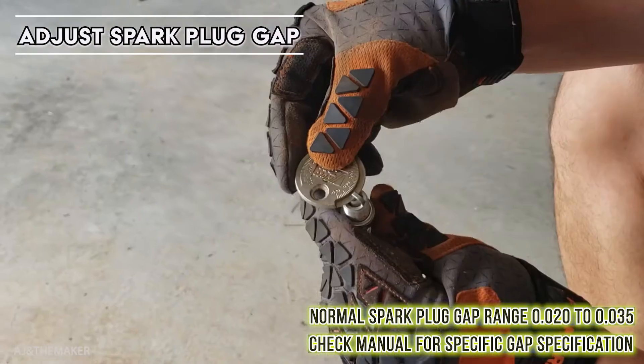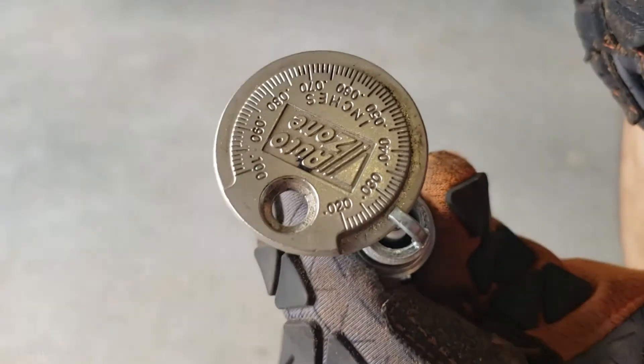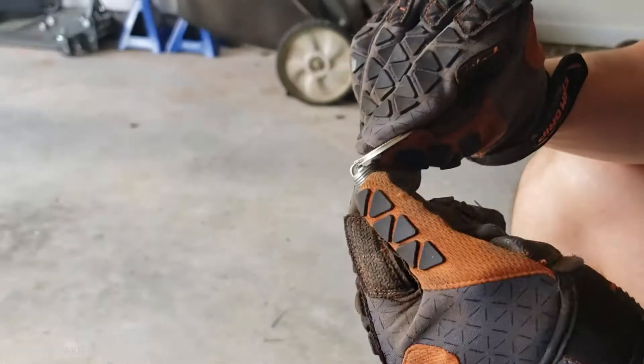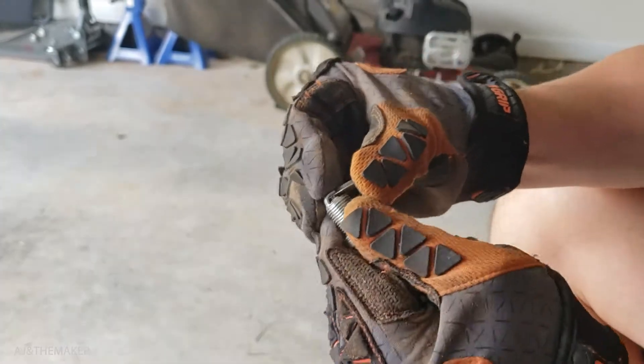This is a copper spark plug so we need to make sure we have the right gap. It's usually anywhere between 0.02 and 0.035. Just make sure you look at your manual — in my case I left mine around 0.028.